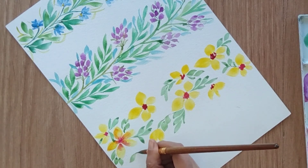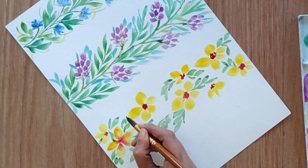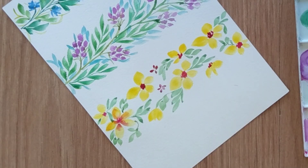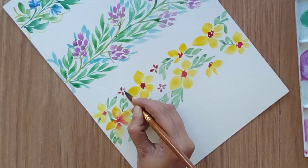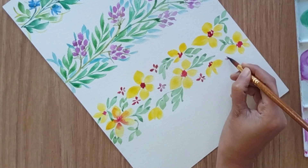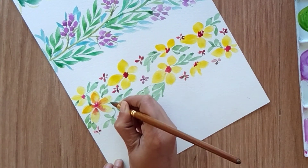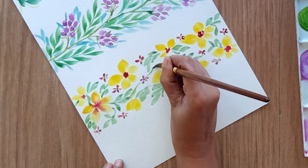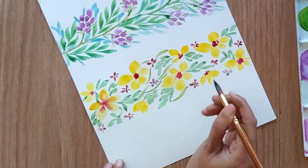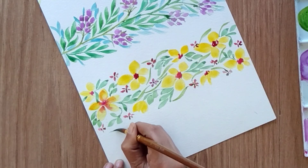Now I'm adding small red flowers in between the yellow flowers. After this, we finish the border with green foliages — adding thinner, longer leaves in a yellow-green mix, attached to the smaller flowers. This is the last step for this border.